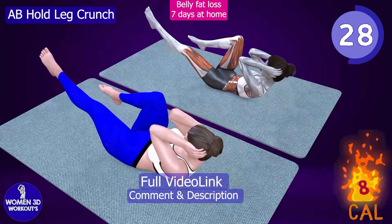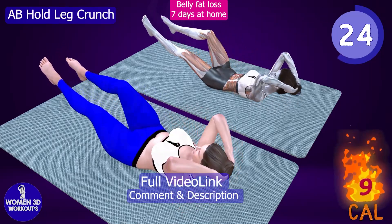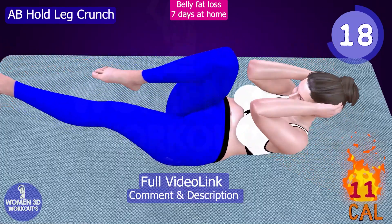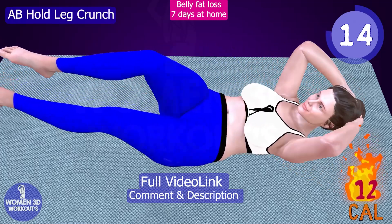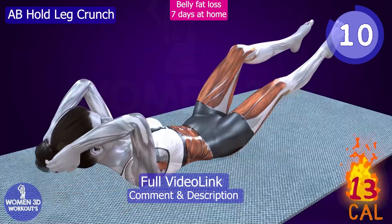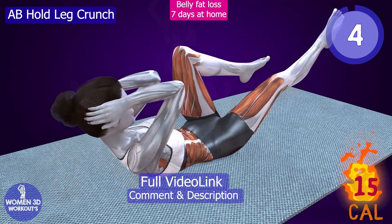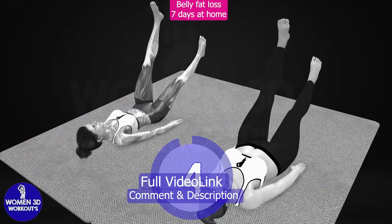I'm so proud of you! Good job! Ready for the next exercise.